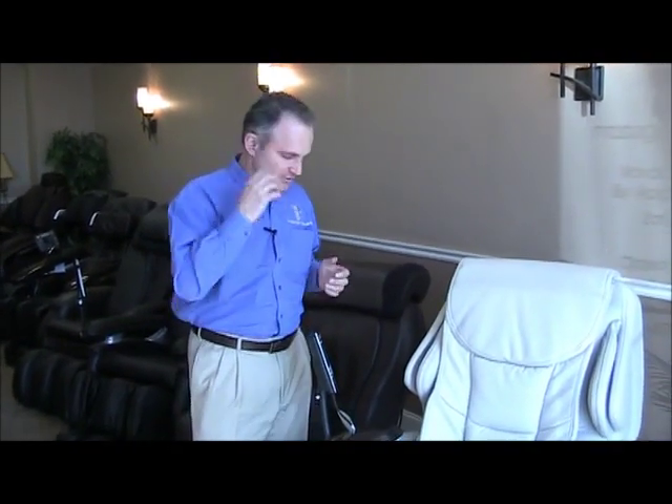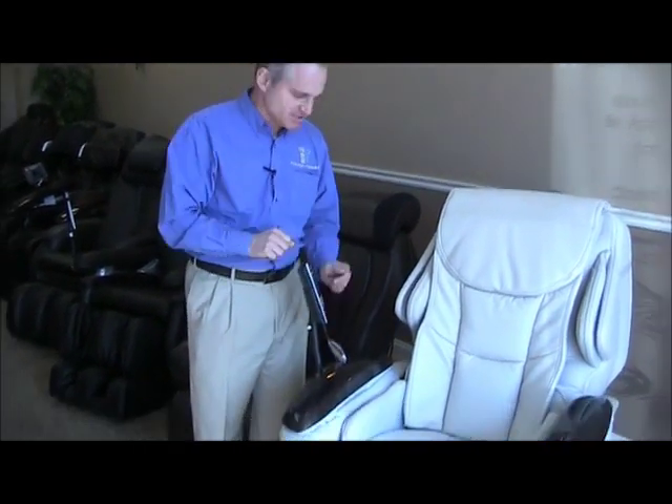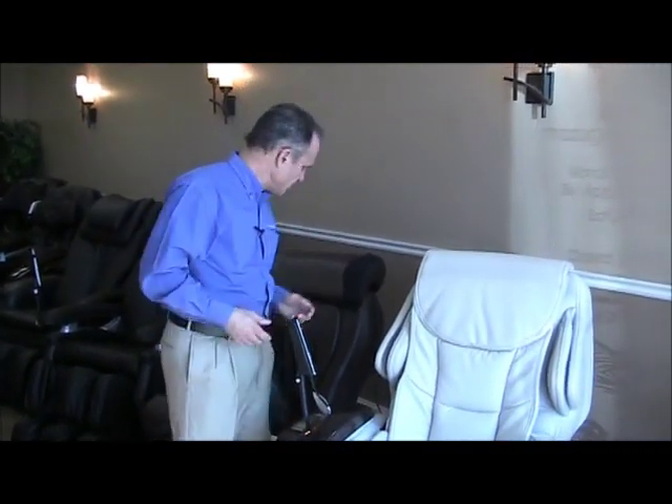Usually when someone gets a new chair and they sit on it for the first time, they're usually a little intimidated because they don't want to read through the entire owner's manual. They may be intimidated by the remote control, which is very easy to use on the MA70. I'm going to show you what to do when you first sit in this chair to make it real easy so you can start using it.